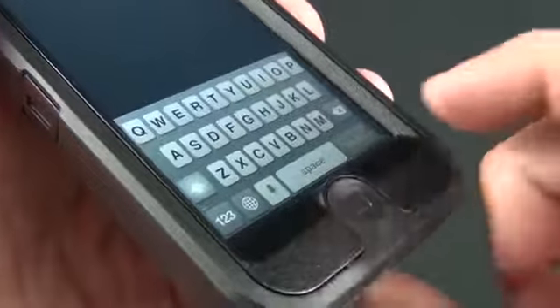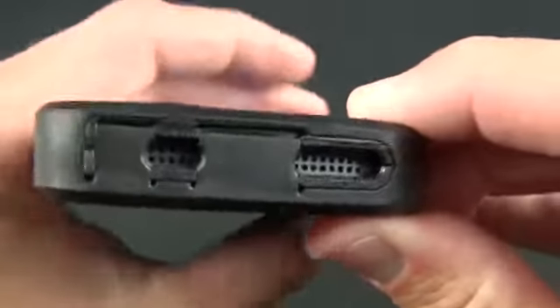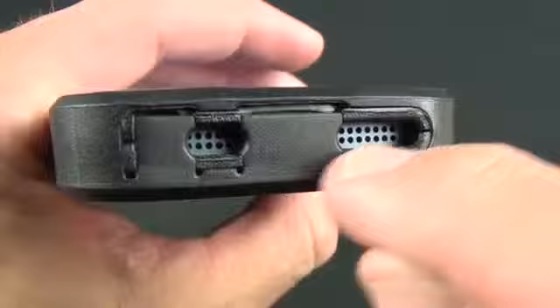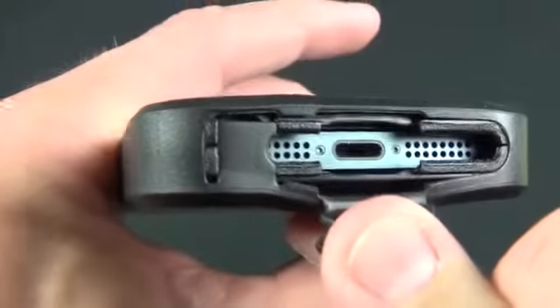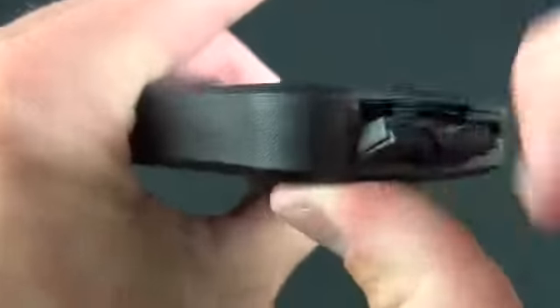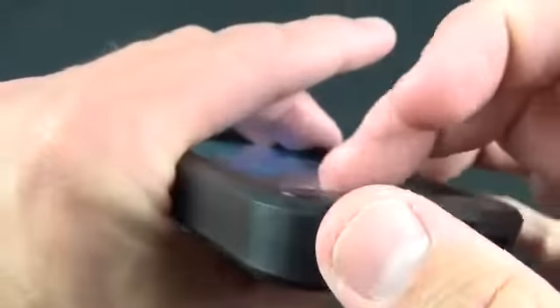You have a protector for the home button which does feel a little mushy — you don't really feel the click of the home button. On the bottom you have lots of protection, but you have these permanent cutouts for the speaker as well as the microphone, and these flaps here for the lightning connector with plenty of room there, as well as the headphone jack — so there is also plenty of room there for installing most headphones.